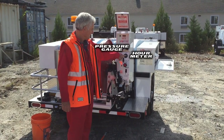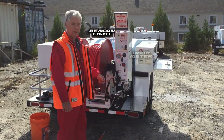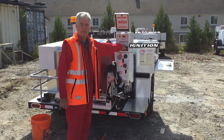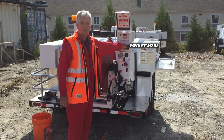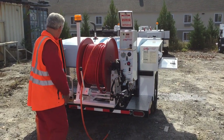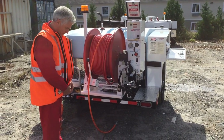This is my pressure gauge and my hour meter. This is my beacon light. And this is my ignition for running the engine. We're now going to start the unit. First of all, I'm going to put my gloves on and do my jacket up.